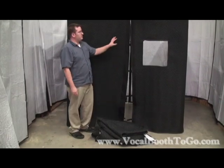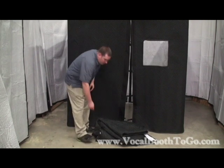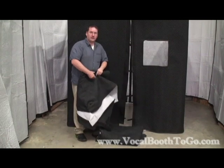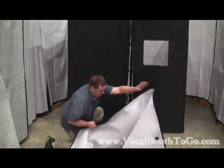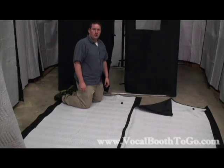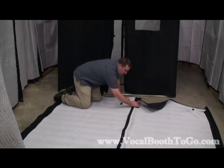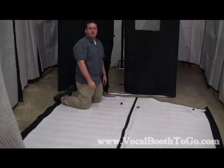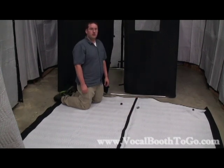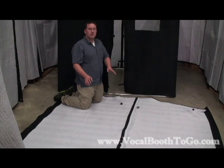Once we have all the wall panels attached to the frame of the 6x6 Vocal Booth, it's now time to attach the roof. First, the roof panels have to be attached to each other. Join the two pieces of the roof like so and affix them together with the Velcro. Now we're ready to put the 6x6 Vocal Booth roof on. You can do this by yourself, but it is easier with a second person.